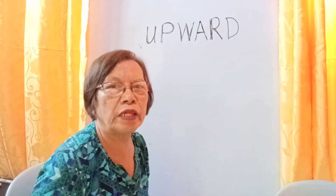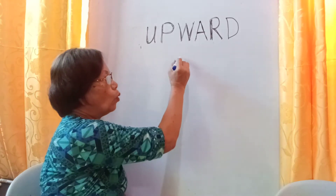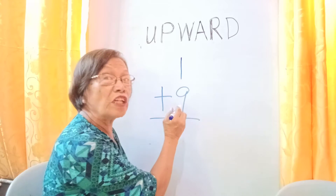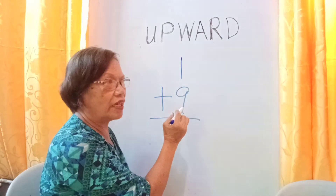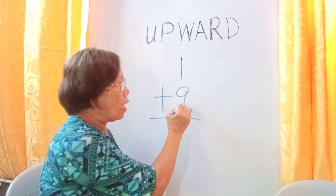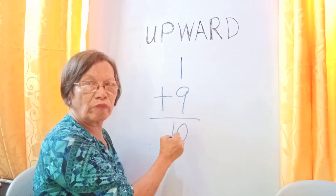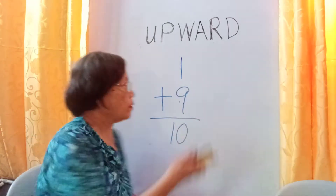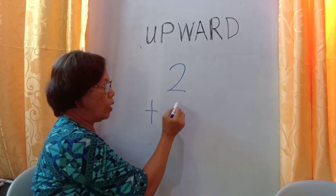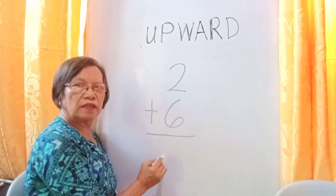Let's apply this in addition. In using this upward counting, you will always start from the bigger number by reading it first. For example, we have one plus nine. The bigger number is nine, so read nine first, then continue to count the smaller number: nine, ten. The answer is ten. Another example: two plus six. The bigger number is six — six, seven, eight. The answer is eight.